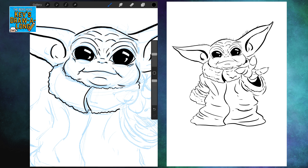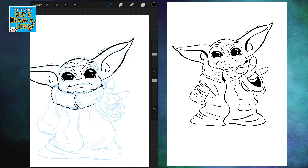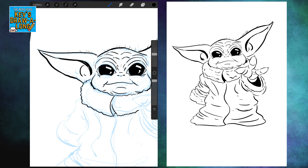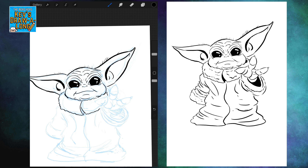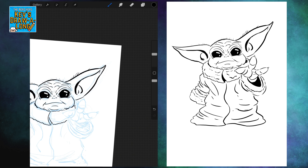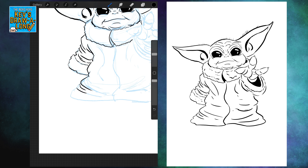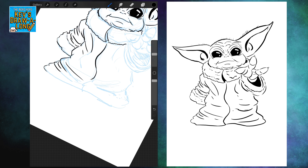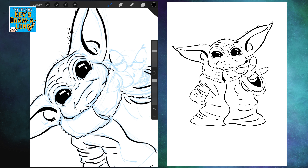Whilst we're drawing Grogu, is anyone watching the Mandalorian at the moment? If you are, please leave your thoughts below in the comment section and I'll try to engage with you there. So far I've been enjoying the series — it's been pretty good. As of recording this episode though, we were only on four episodes I think, so we'll see how it goes. By the time this goes live, my thoughts might have changed.